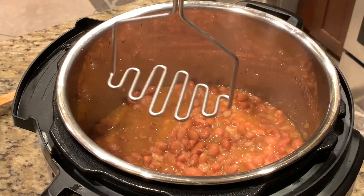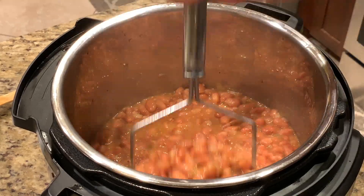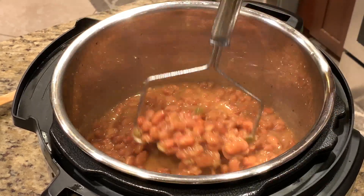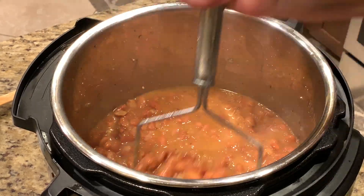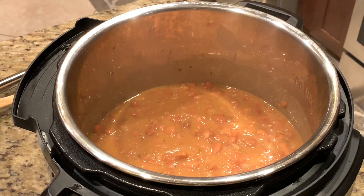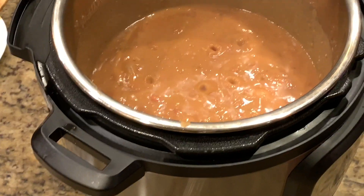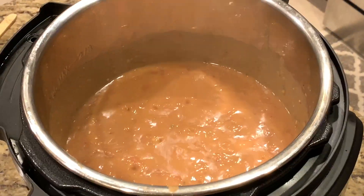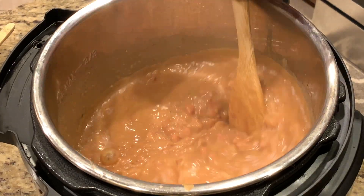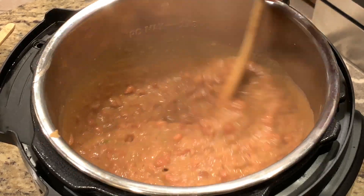Now comes the fun part — you get to take your potato masher and mash the pinto beans into the sauce to get the right creaminess and thickness that you desire. I like mine very creamy, so I'm going to mash down a lot of my beans as much as possible. After you've gotten the beans to the consistency you're looking for, go ahead and keep simmering in your Instant Pot on low temperature sauté mode to get the perfect desired consistency.